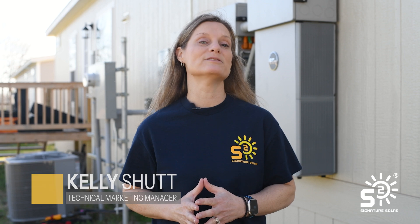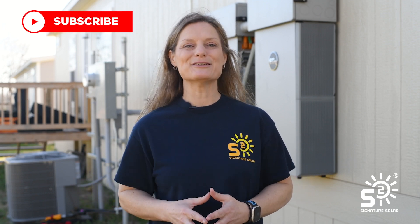Hey, welcome back. I'm Kelly with Signature Solar. Today we're diving into part two of our exciting Clayton Homes series. If you caught part one, you know we've been working on a comprehensive solar system setup featuring rooftop panels and an 18k unit. If you missed it, you may want to click the link here to catch that video first. If this is your first time here and you're eager to learn more about solar components or installing your own solar system, you're in the right place — start by subscribing so you don't miss any of our future solar insights.